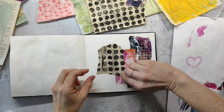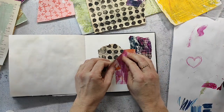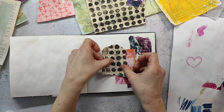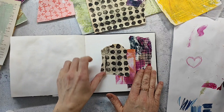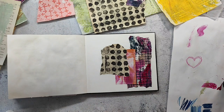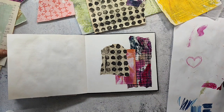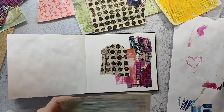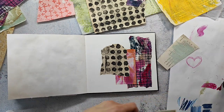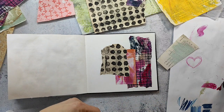I don't like the placement of this paper, so I remove it from the page and arrange it a little more to the right side — it was placed straight in the middle with the right corner, and that doesn't look good. That's also a great thing about the glue stick: it's super easy to remove something within about 30 seconds or maybe a minute, depending on the paper. So if you make a wrong decision, you have some time to change it.